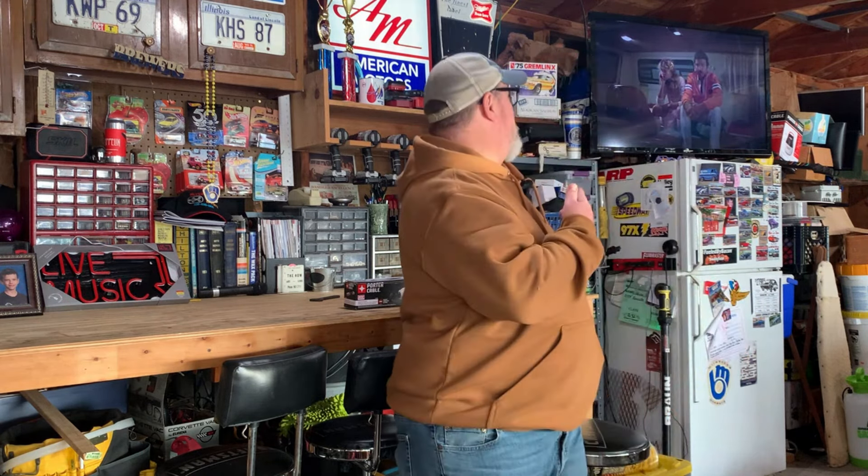Hey guys and dolls, Kevin back with you. Watching a little Cannonball Run behind me — what else are you going to do on a Sunday morning in February? Gauging by all the comments I've seen from a previous video, there's some interest in the Porter Cable line of tools. I went out to Tractor Supply and got a new tool, so stay tuned and let's talk about it. This is Man Card Theater.